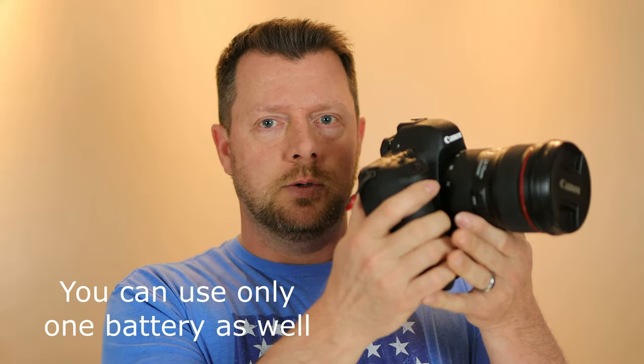It allows you to easily change to portrait mode, and that helps with composition and just overall keeping it in portrait mode and shooting very comfortably for portraits, obviously. The downside is that it is extremely large — it's very bulky, and with two batteries in it, it adds about an extra pound.